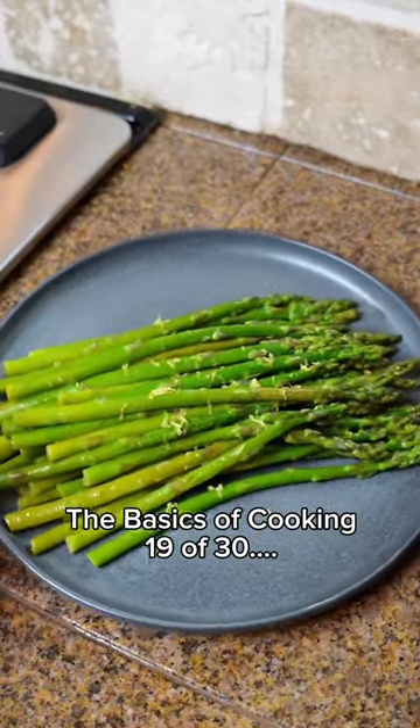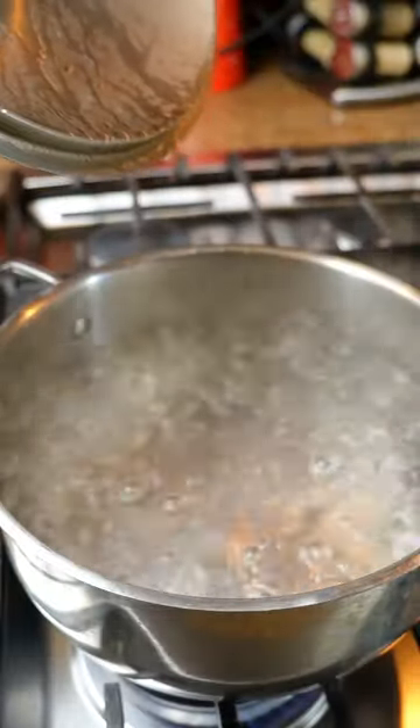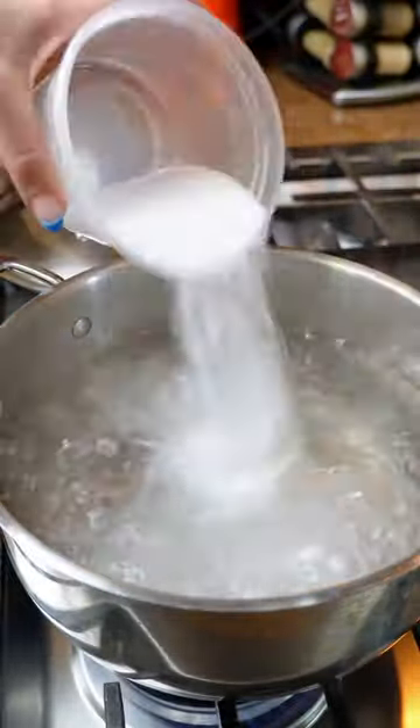Part 19 of 30 of the basics of cooking. Today we're going over how to blanch vegetables and why we do it. Blanching is when you cook something in boiling salted water for just a few minutes and then shock it in an ice bath.